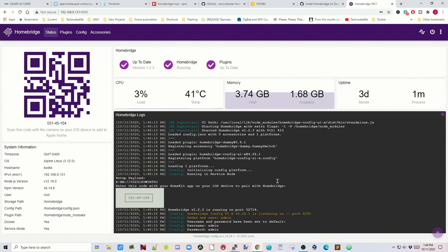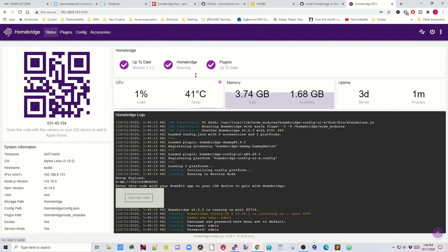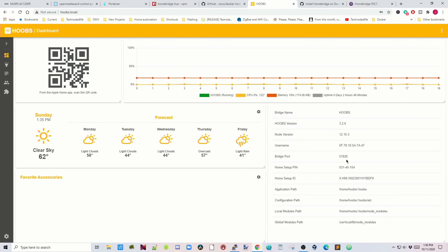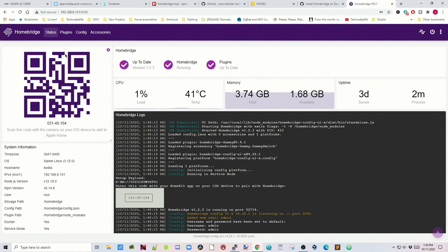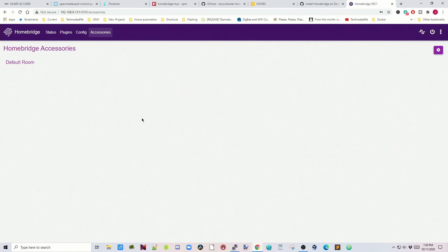HomeBridge is now logged in. Let's take a quick tour and see how it differs from Hoobz. On the status page, Hoobz shows weather and version info, while HomeBridge shows CPU temperature, memory usage, uptime, and has logs on the first page. Plugins is where we add plugins. The config editor is where originally everything had to be done through the config file, though now it has a UI. The accessory page lists any accessories we add.